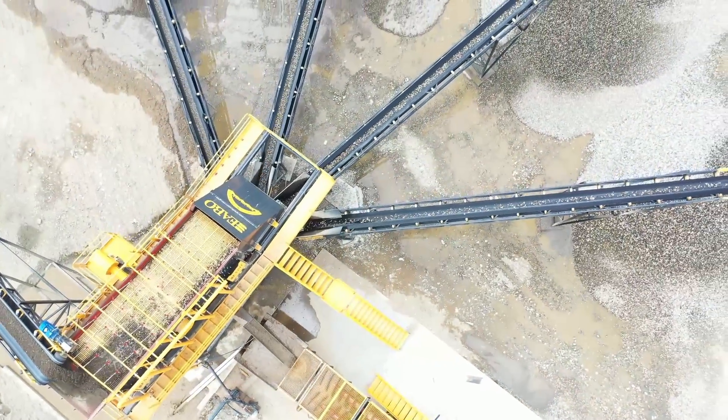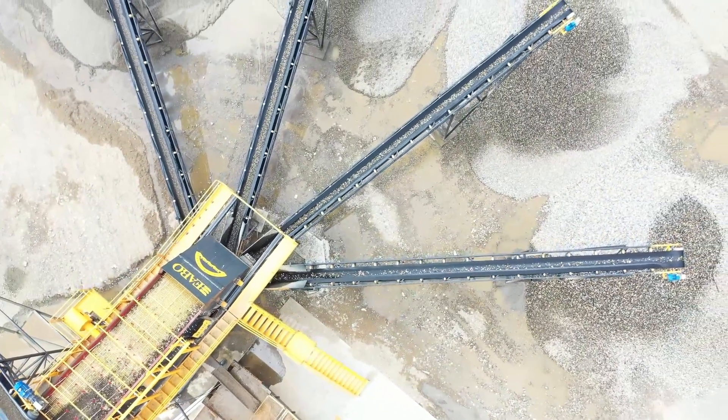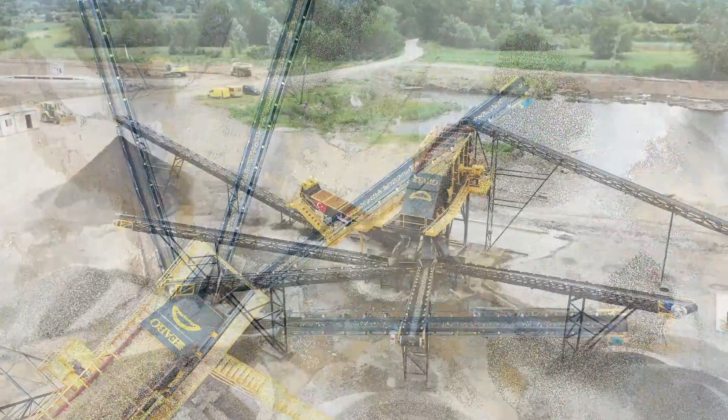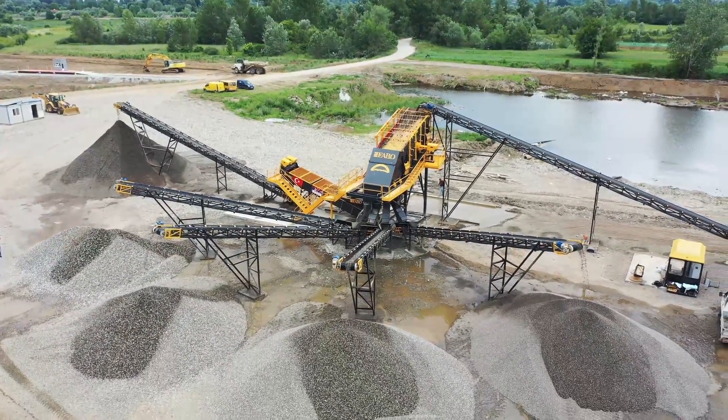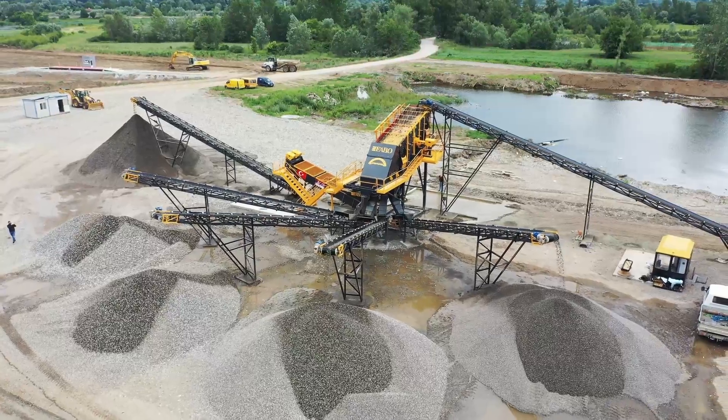FABO conveyors are used for transferring products to storage areas, and are available in a variety of types and sizes, which include both rotary and static conveyors.